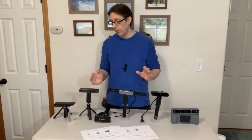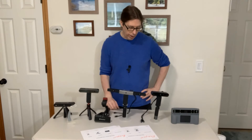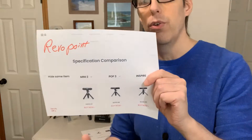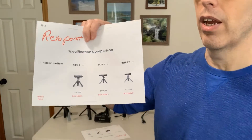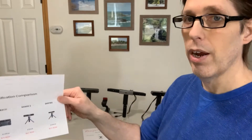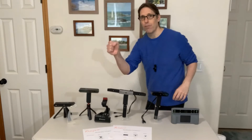I will talk about my other scanner — the first scanner I ever got — in a different video. I just wanted to focus on Revo Point right now so you can see the different scanners they have. Links in the description — check out their site, click the comparison button and it will pull up whatever ones you want to compare, showing you all the stats: frames per second, resolution, and everything else. If you're going to downscale, resolution is not quite as important. If you're going to upscale, resolution is highly important. For upscaling: Mini or Miraco. For downscaling: Range, Miraco, or Inspire all work great.